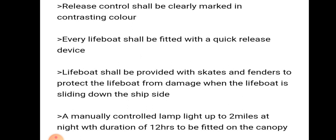The release control shall be clearly marked in contrasting color. Every lifeboat shall be fitted with a quick release device.